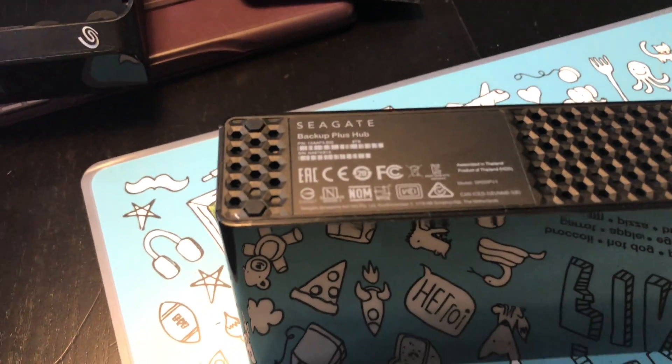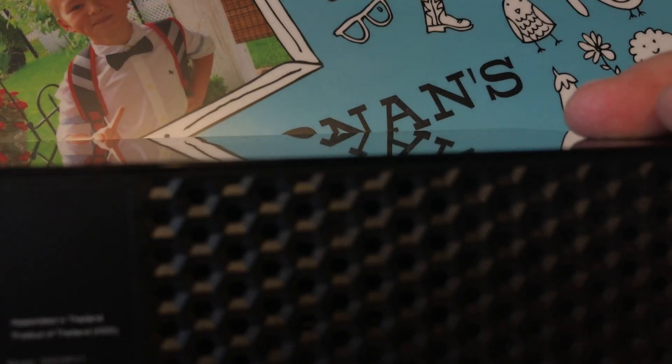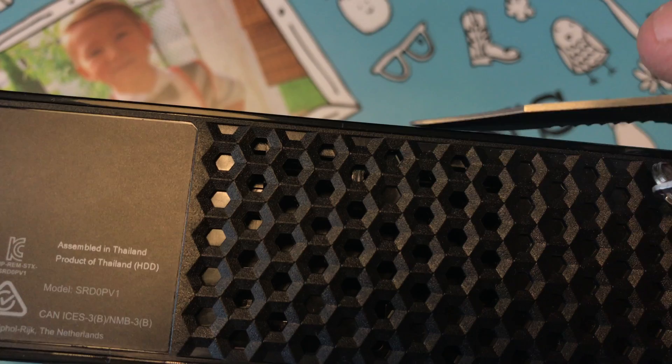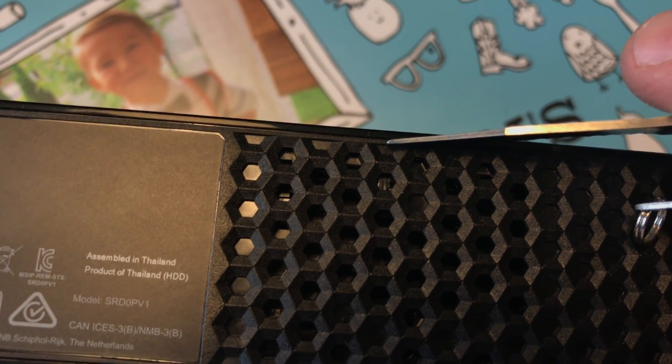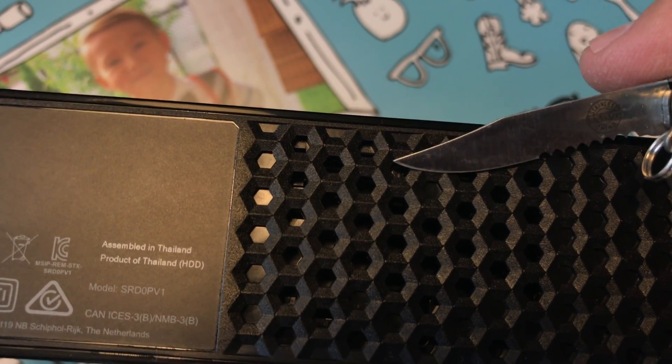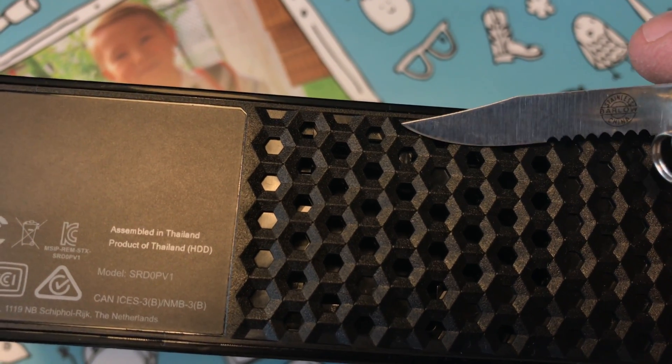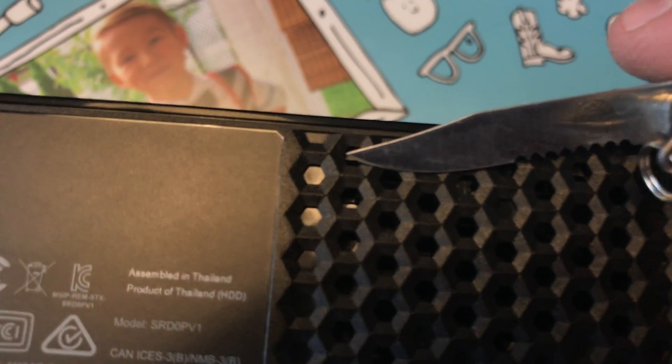What you need to do is wedge it into this spot over here. I'm going to wedge it into this gap right here, and from there you're going to wiggle it and push it inwards towards this way — not upwards. Inwards, because going upwards you're going to crack and snap off the clips.